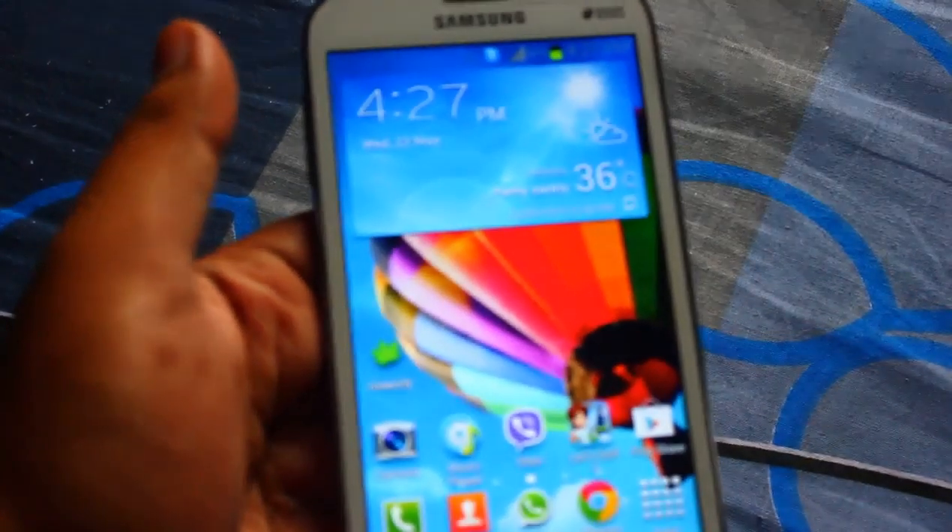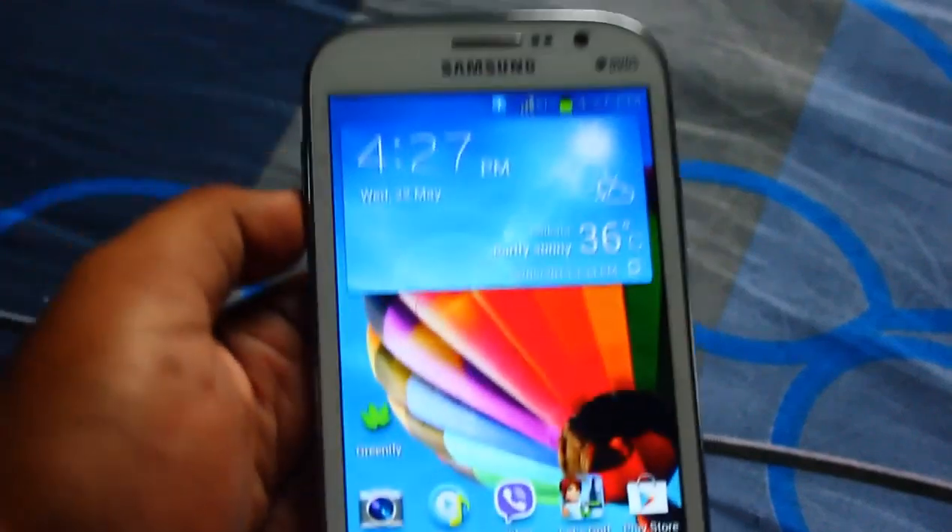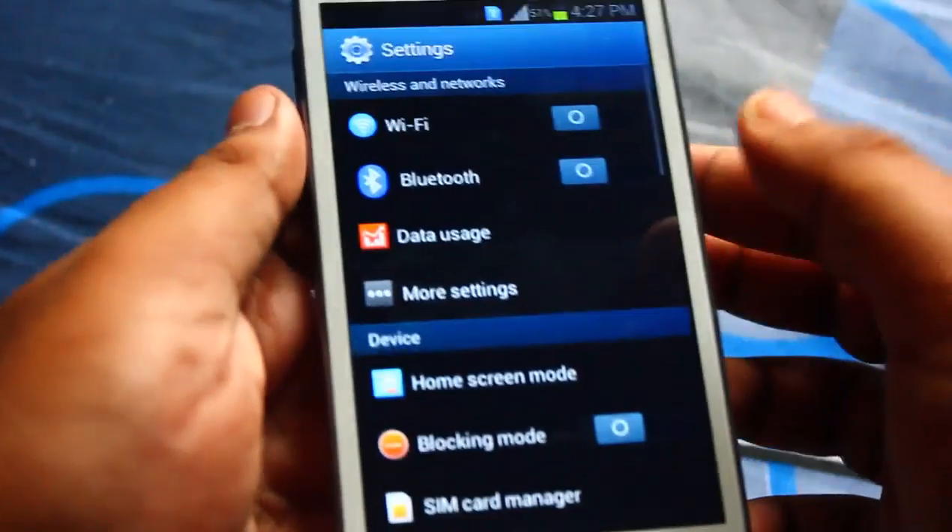The main battery eater on the stock ROM is the Ace Voice application. What you can do is open Ace Voice, go to Settings, and untick and disable the 'Start up from home screen' option. This will stop the Ace Voice application from running in the background all the time.